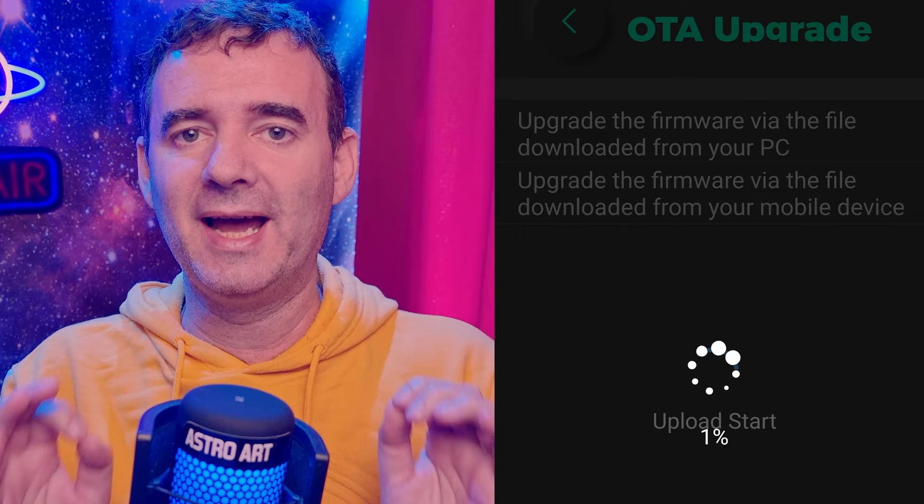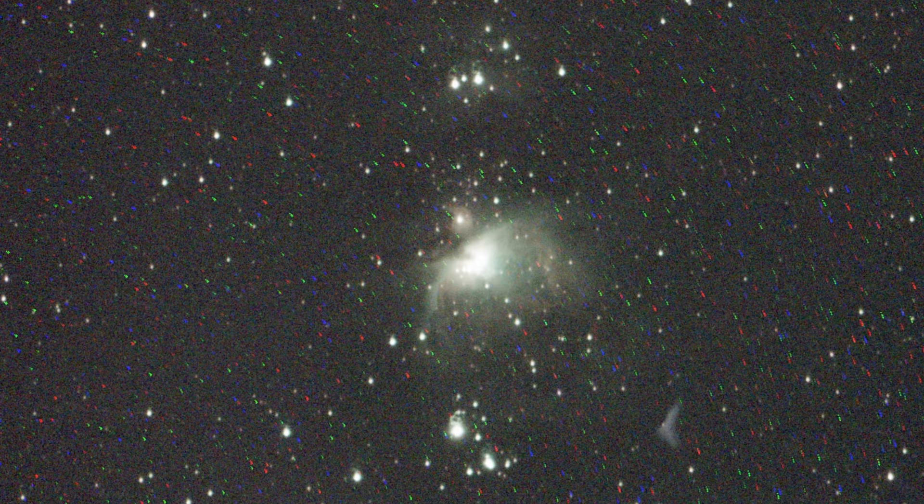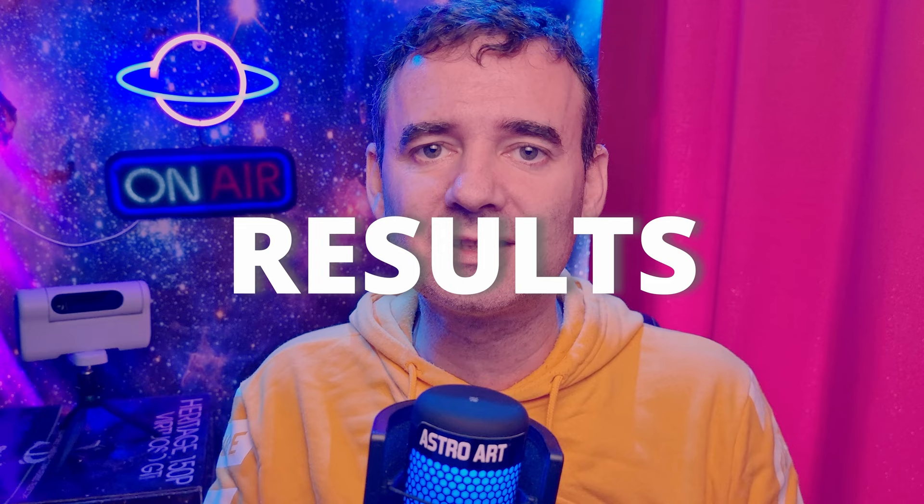But things have changed — a lot. With the last firmware upgrade, I could finally get decent pictures without those horrible star trails and hot pixels. I'll show you the results and also some tricks you can use with your Dwarf mini telescope. Let's watch the night sky results right away.